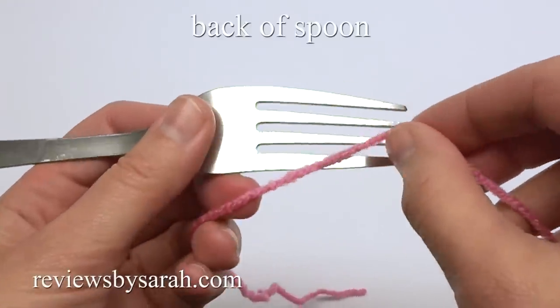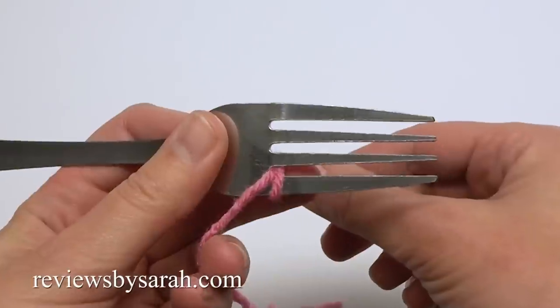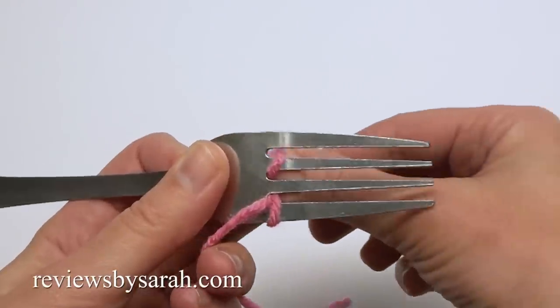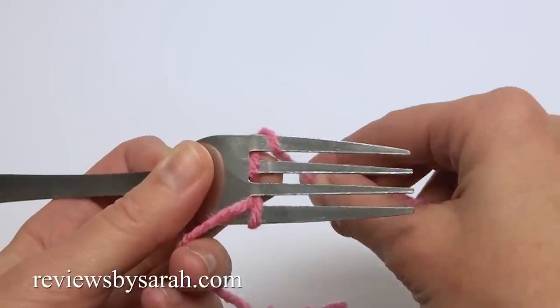Hold the fork like this. Place the yarn in the front and wrap it once completely around the bottom prong, also known as a tine. Wrap the yarn this way around the last prong.